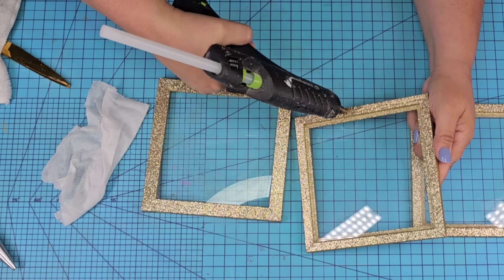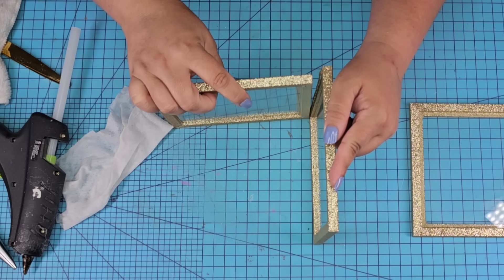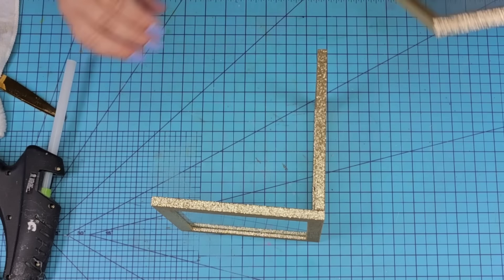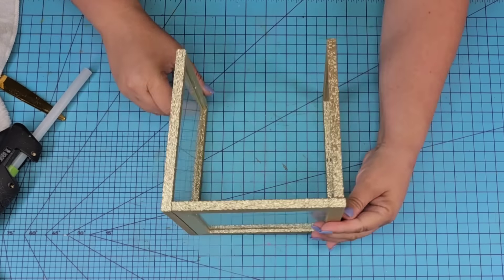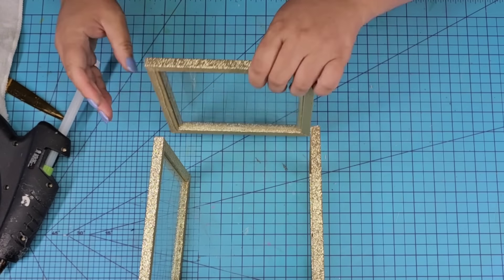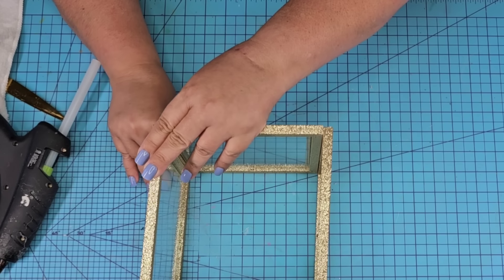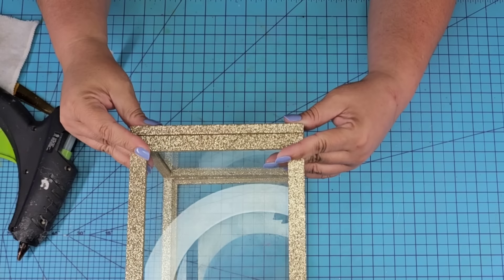Now we're going to put everything together creating a box. Looking back, I wish I would have left the front one as just one frame in the front — when you look at it you can see the seam on one side. It's okay, it's not a game changer, I just would have done that differently so that you know.